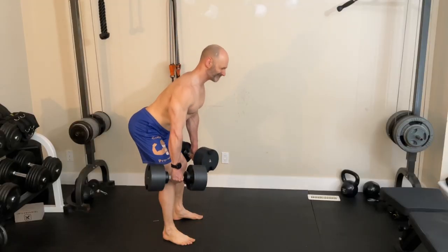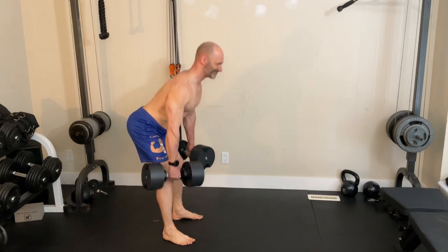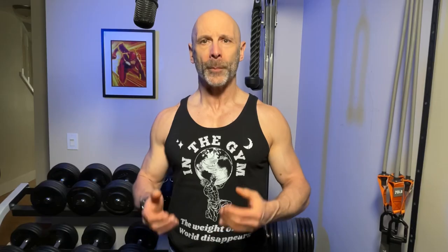So I'd add Romanian deadlifts for a bit more posterior chain work. That's my thoughts and observations, but to discover how Steve Reeves' workout measures up to modern-day research, watch this video next, and keep working out while having fun. This is Lawrence from Fitin' 50. We'll talk to you again in the next one.